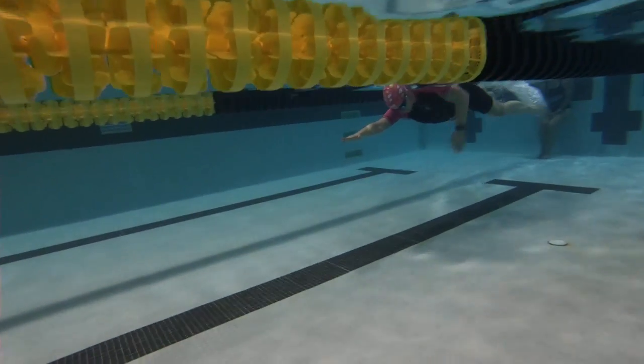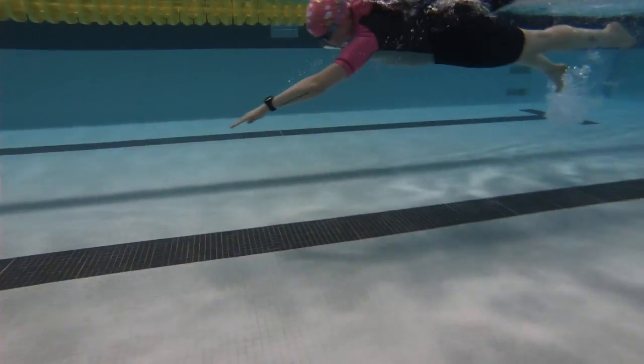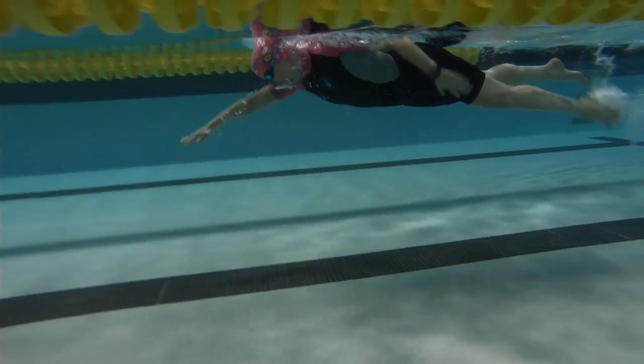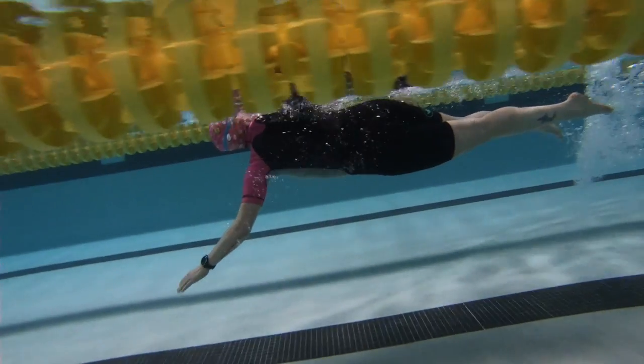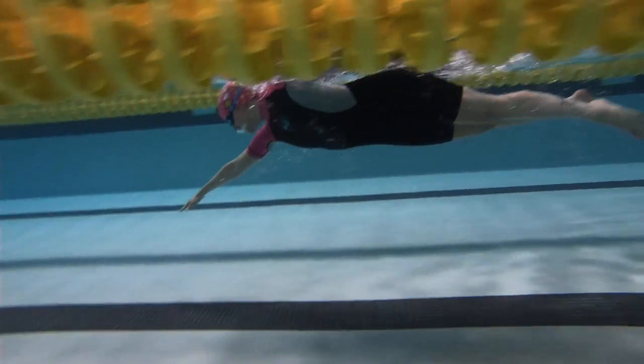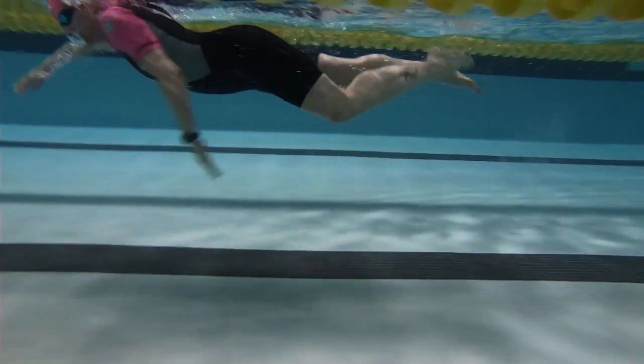Here we have Natasha's swim — single kick per stroke, hand going into a nice target, arm drops a little bit on breathing, head is looking slightly forward at your hands.